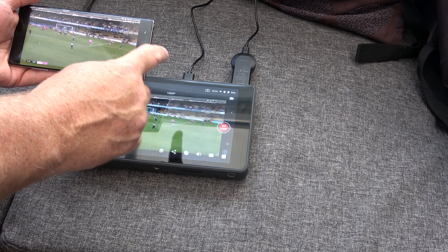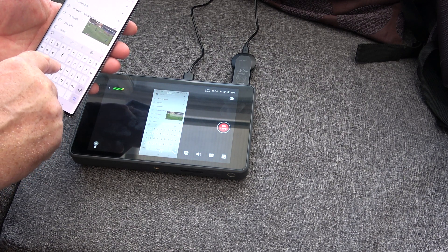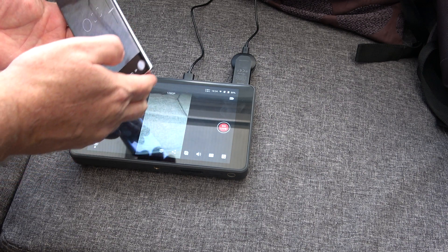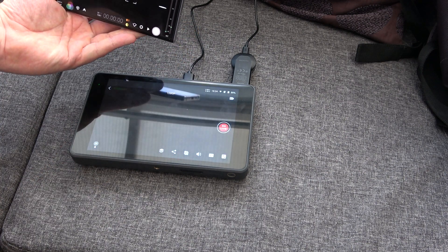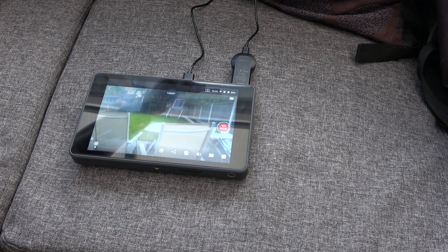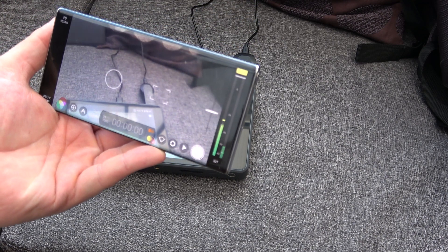Let's try Filmic Pro. There we go — shut that down. So there's like a clean feed on the camera.